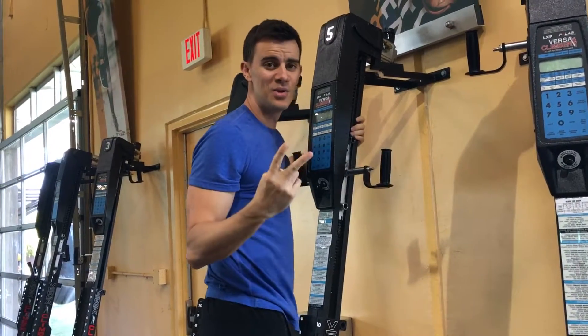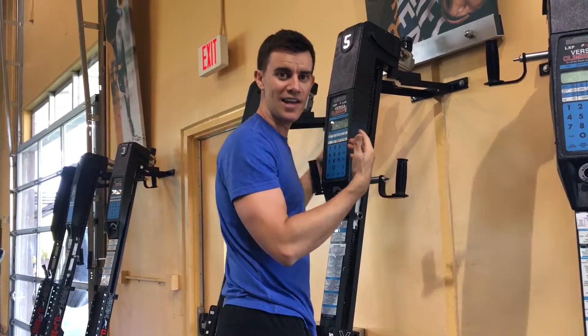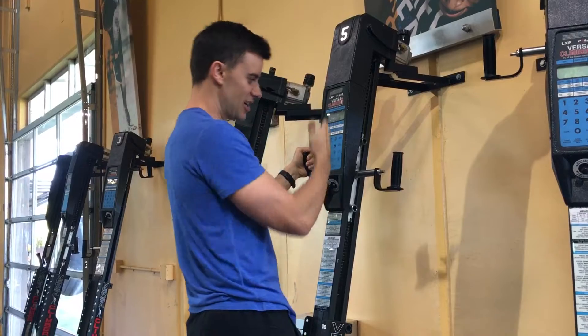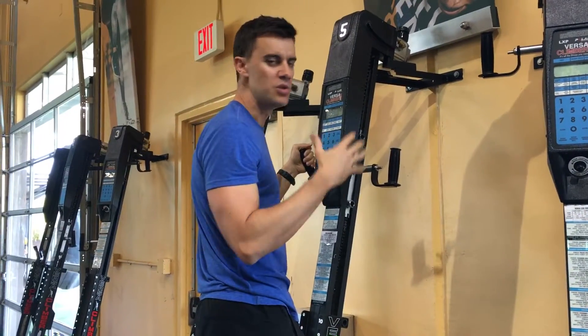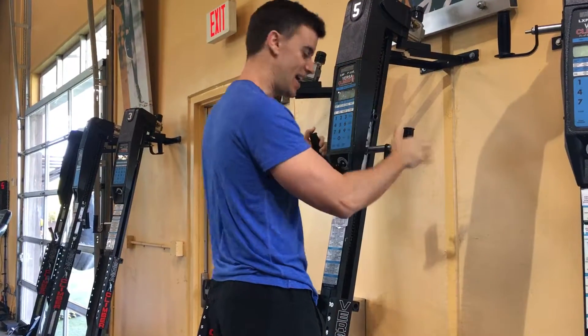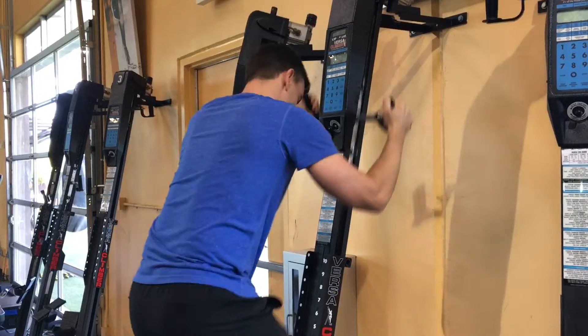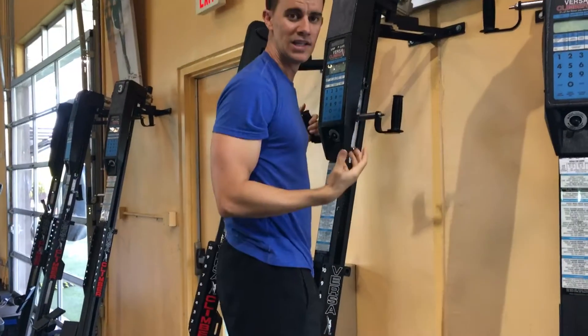There are only two technique and coaching pieces to get someone started. Number one, your body and your pillar should align with the VersaClimber. You shouldn't look like a wet noodle — strong and tight instead of wet and loose.